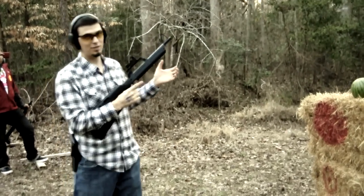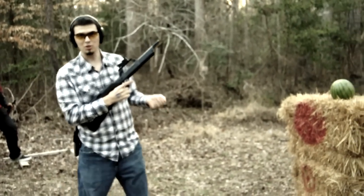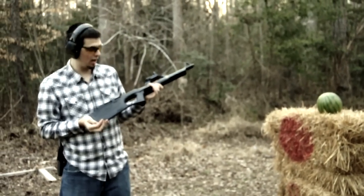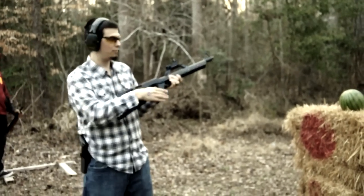Today we are going to be seeing what normal bullets do to a normal person's head. And instead of using your melon, we are using this melon. This is a Walther G22 Bullpup 22 Long Rifle. It's a very nice shooting gun, actually. And this is going to be a 22 Long Rifle on a melon.